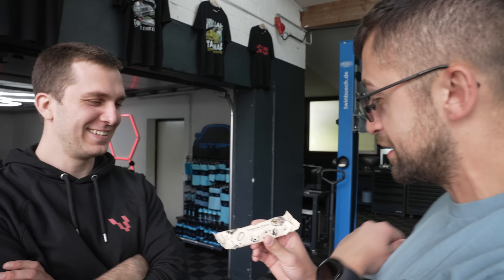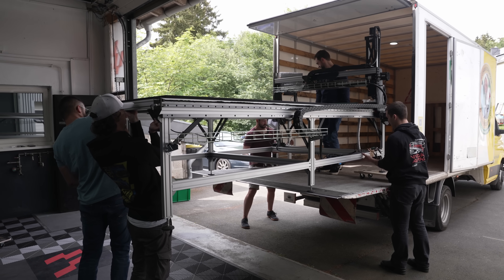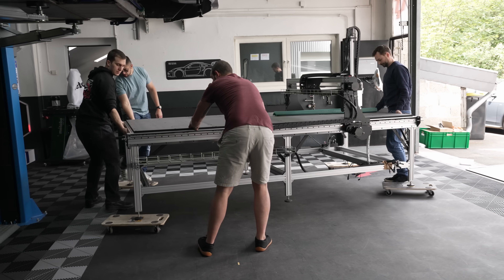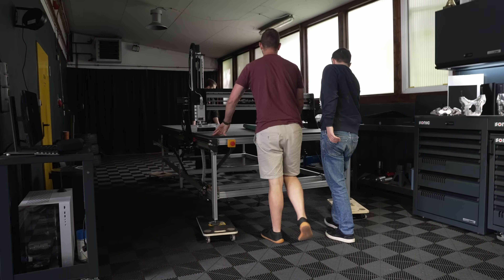Hey Lapo, if the CNC won't fit because there's a Speedster here, I'll be very pissed at you. I need to stay hydrated because of all the tears I'm crying from all the money I'm spending on all of this.